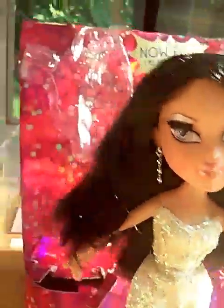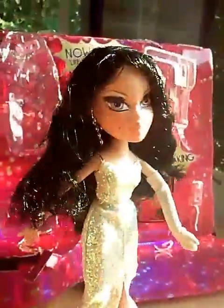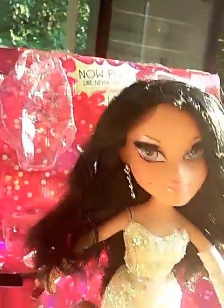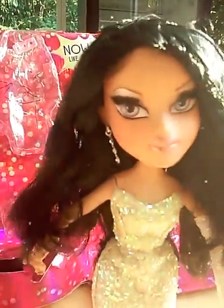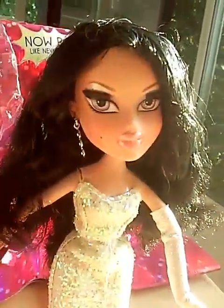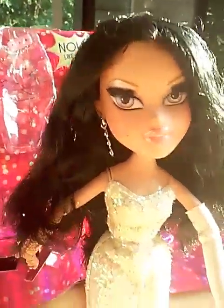Her earrings actually dangle — I'm moving her hair around so that's why the camera is moving. Her hair is a mess, I'll just say it. I will be fixing it up and I'll make an update video on her hair. Thankfully it's not nylon — it's rooted, so it should fix up really nicely.